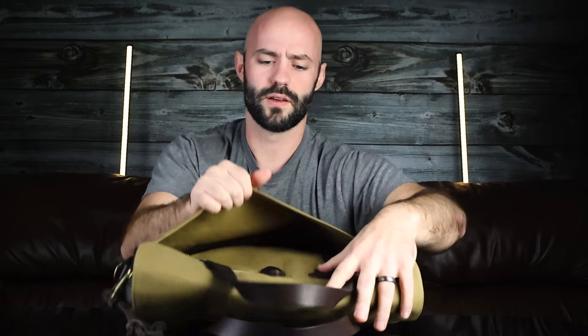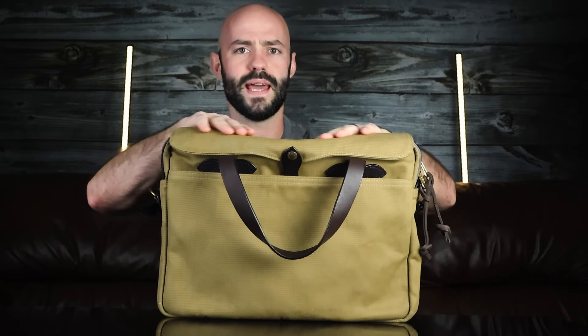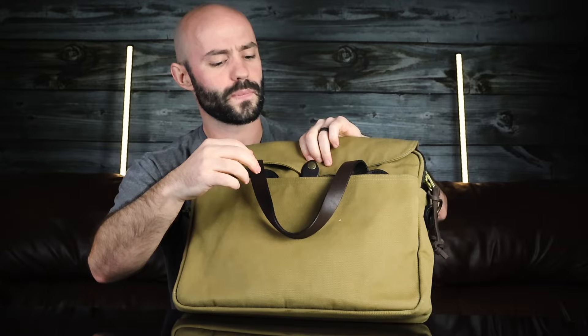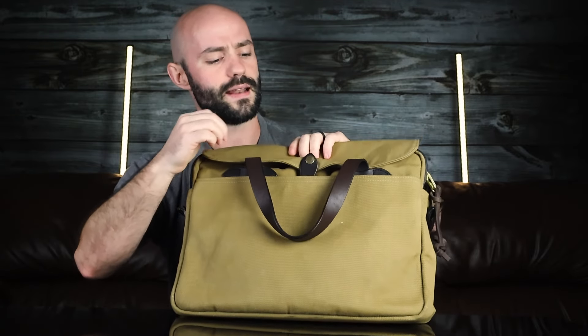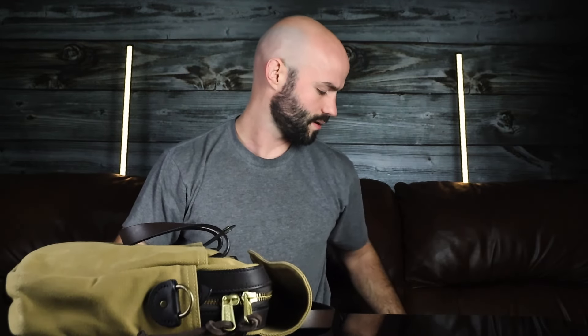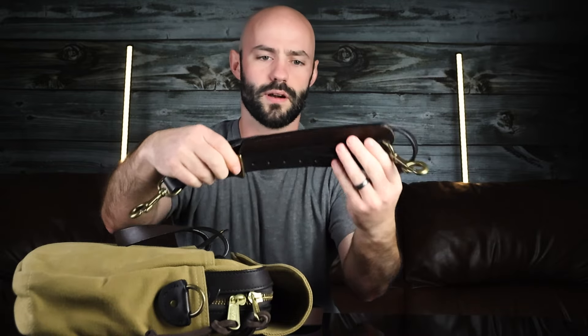As far as external features go, we've got two full-width stow pockets — one on the front which contains a key hook, and then pretty much the same thing on the back side. There's a flap over the main compartment and the main zipper line is metal. The flap has a leather and button closure mechanism, and the bag also comes with a bridal leather strap.